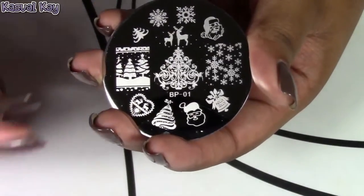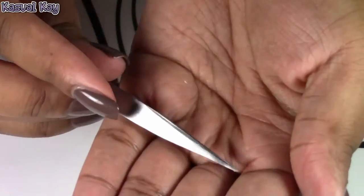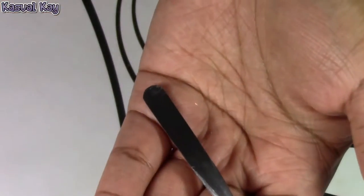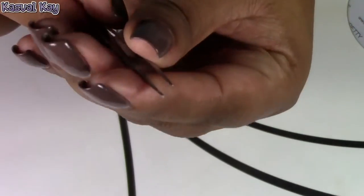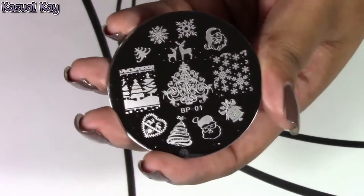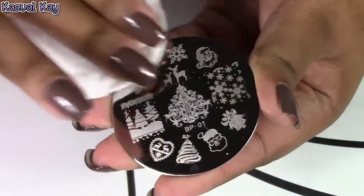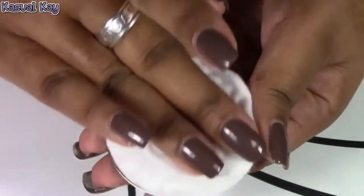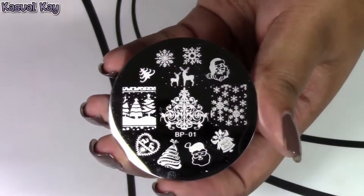If you're having difficulty removing the film, another trick is to take a pair of tweezers and peel the film off and pull it back. I recommend using a sharper set of tweezers with a fine point tip, but you can use a regular pair as well. Another tip is to clean your image plates prior to using them by using a cotton round or cotton ball saturated with nail polish remover or acetone. This removes any debris or adhesive still stuck on the plate, so you get a cleaner image when stamping.